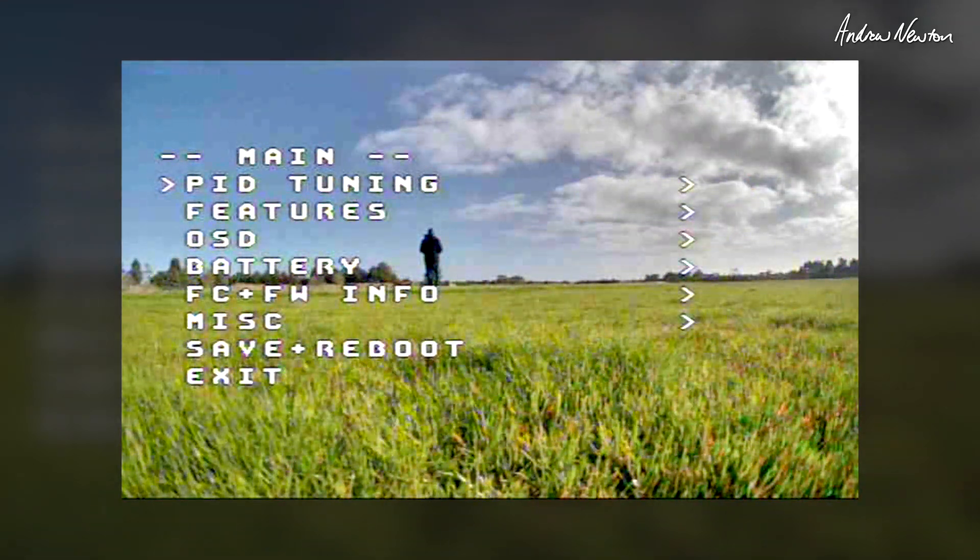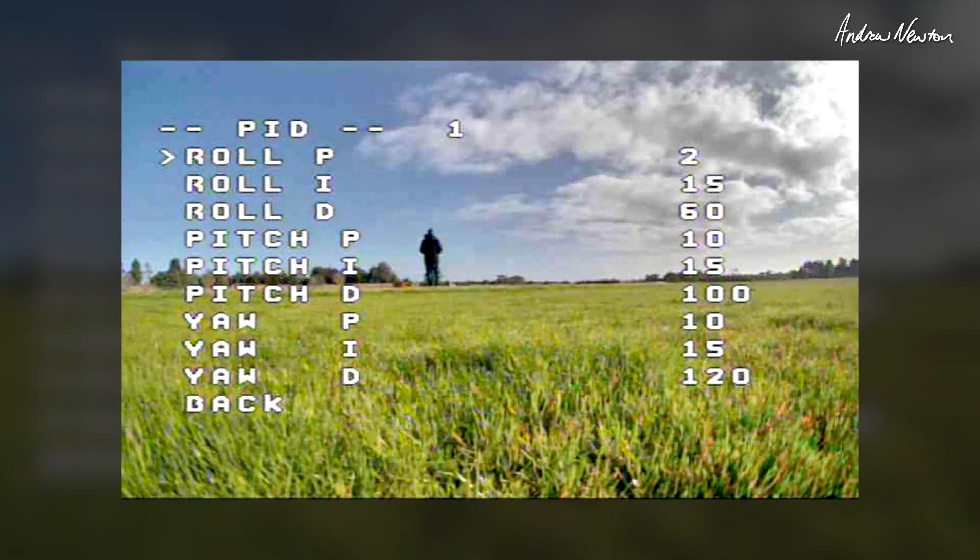Disarm, bring up the P values and we'll go up to 20, see if we can notice any difference.